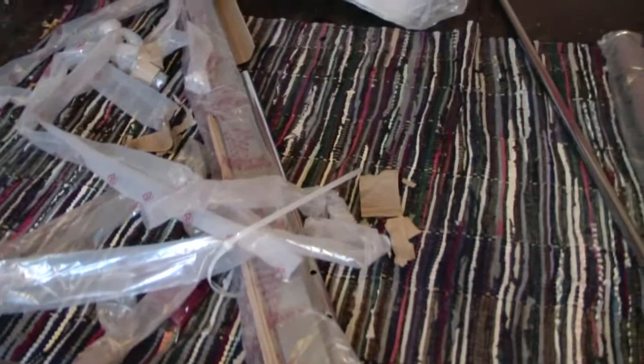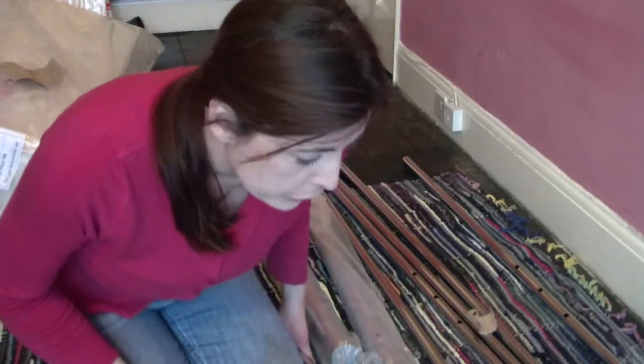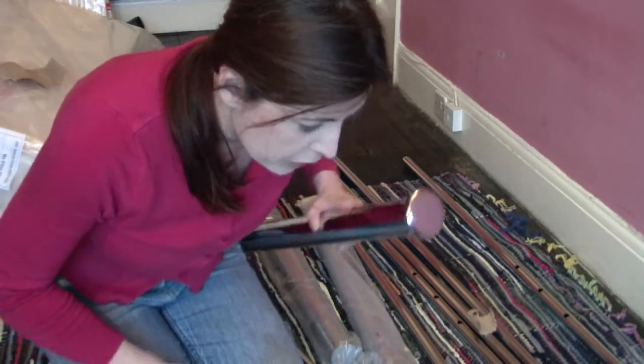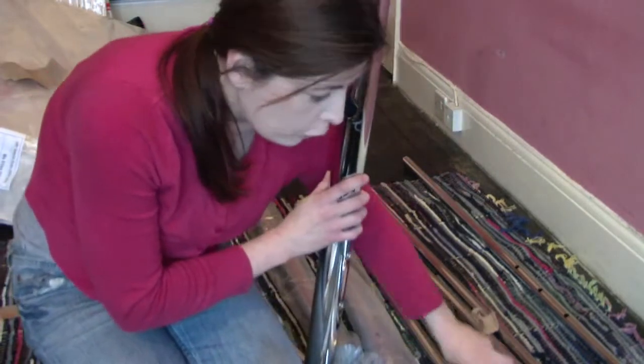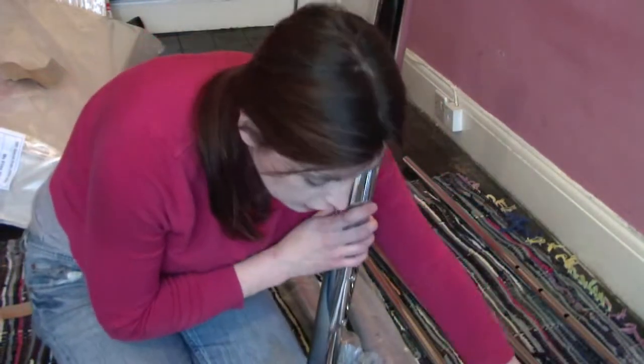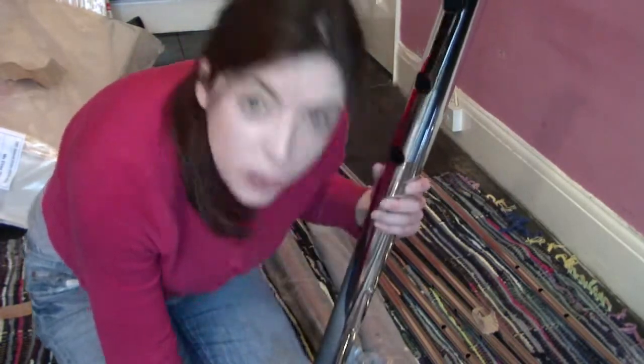It's stuck in the packet at the moment. So I'm going to try and put one of the bed parts together. I think I'm going to do the headboard. So I need four of these, I think. And some of these little ones, possibly three.